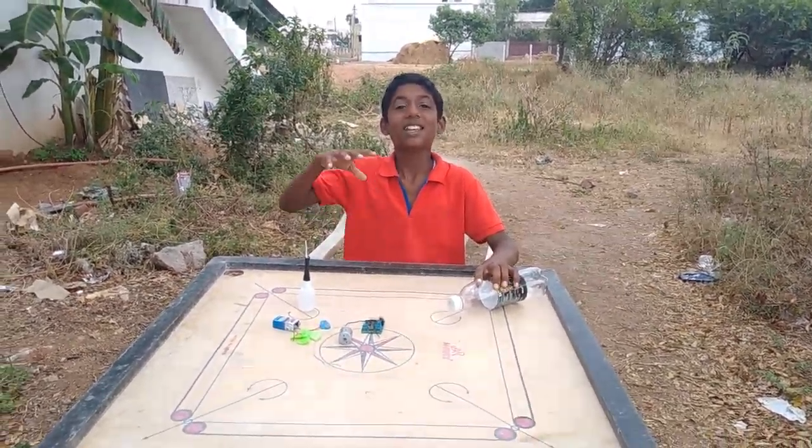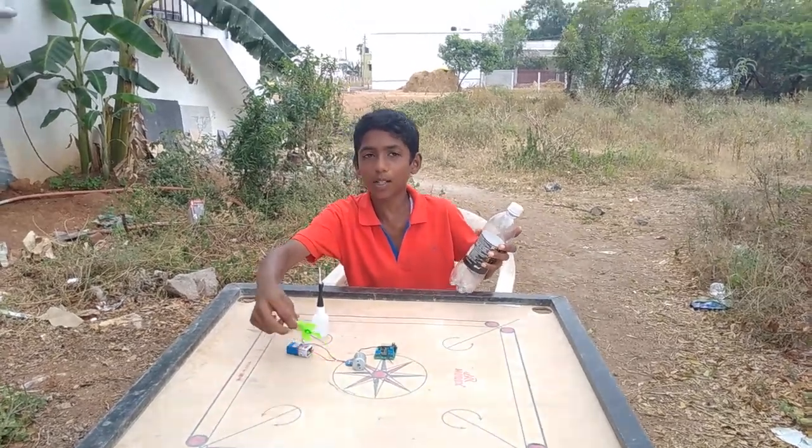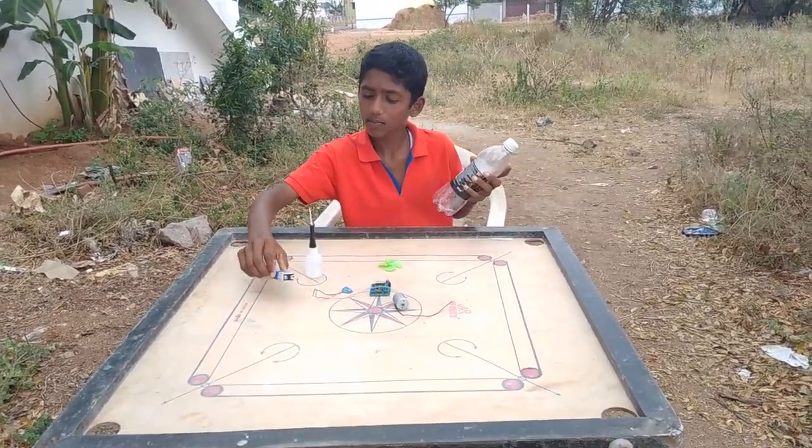Welcome, hi guys. I'm going to come to a mini plant. We have a propeller, a motor, a battery clip, and a battery.